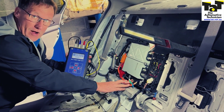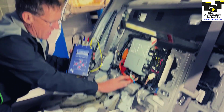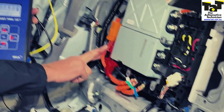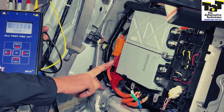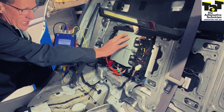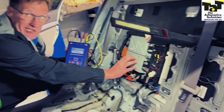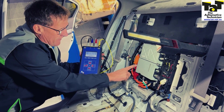We've got our inverter here for our main drive motor — it's de-powered, so don't panic. Our main motor, which is here, is three-phase, and we've got our three-phase AC compressor here with an inverter for the AC and an inverter for the main drive motor. We've also got a DC to DC converter here for our charging system.